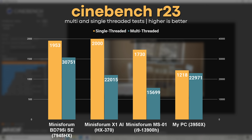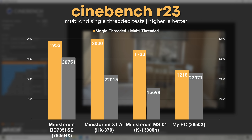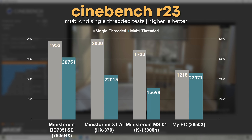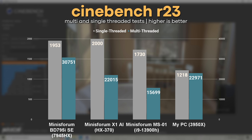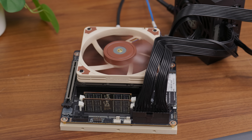In Cinebench R23, it managed multi and single-threaded scores of 30,751 and 1,953 respectively. The single-threaded performance is slightly worse than a Minisforum mini PC with the newer Ryzen 9 HX370, but with its 16 cores the multi-threaded performance was significantly better than anything else I've tested on this channel. If this had SATA ports and 10 gig networking, I'd probably just replace my editing PC with it. If all you need is a GPU and a couple of SSDs without a bunch of SATA ports, this could be a really powerful but inexpensive desktop motherboard.